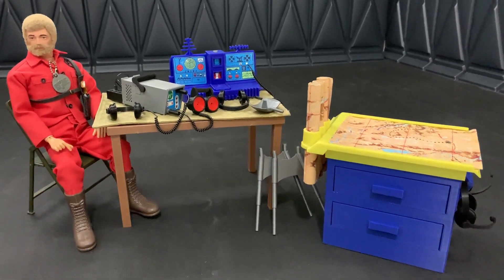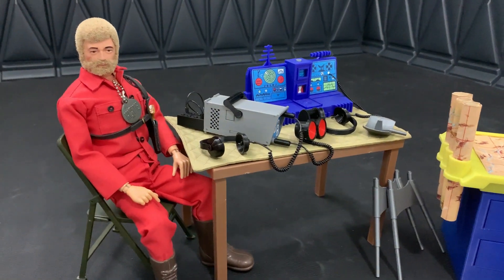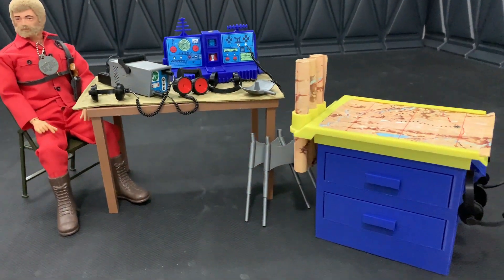Coming up on Maxsoc Adventure International, we will be showcasing some of Jim Egner's 3D printed Adventure Team accessories. There's lots of good stuff here to cover, so let's begin.